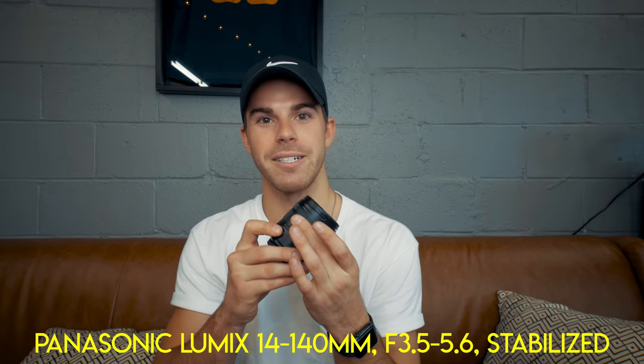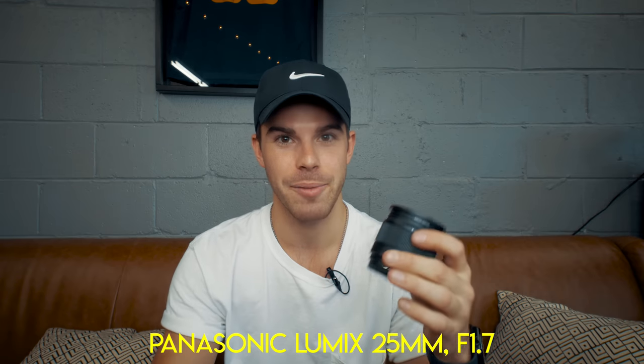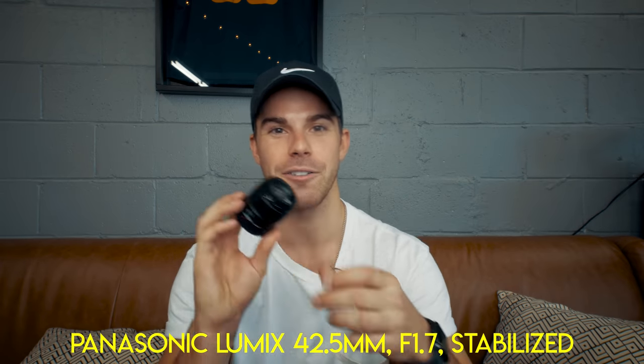We also have three lenses in the camera case. This is probably one of the best — it's a 14 to 140 millimeter on Micro Four Thirds, equivalent to 28 to 280 millimeters on full frame, so it covers every focal range and it's fantastic for daylight scenarios. Next is the 25 millimeter f/1.7, a 50 millimeter full frame equivalent — awesome for low light and portraits, and this is what's on the camera about 40 percent of the time. The last one is a 42.5 millimeter, an 85 millimeter full frame equivalent. It's also f/1.7 so it's great in low light, and this little guy is stabilized which is awesome for getting slightly more stable shots. And we also have a variable ND filter.